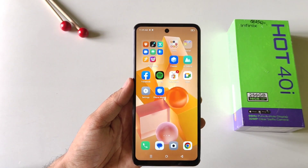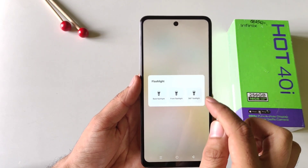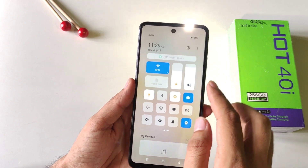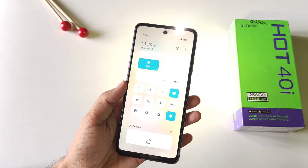This phone comes with a 360-degree flashlight feature. Simply open your control center and then click on the little arrow on the flashlight. There you will see the option of 360 flashlight. If you enable this, it will turn on your front flashlight and back flashlight at the same time.